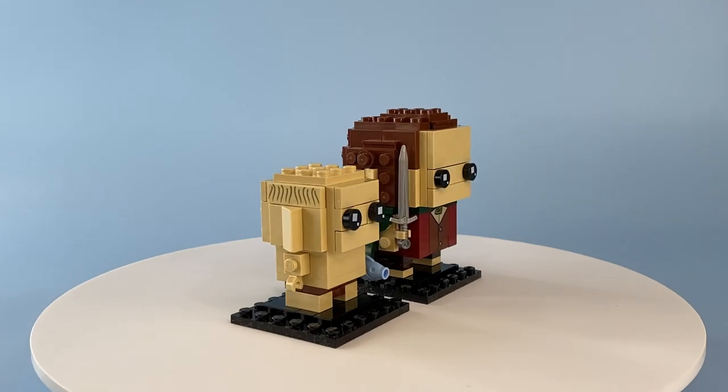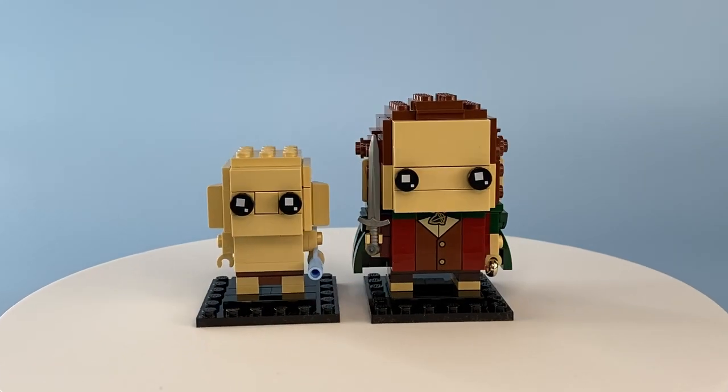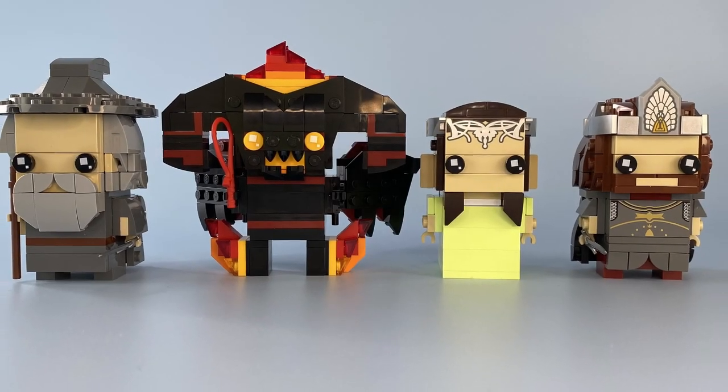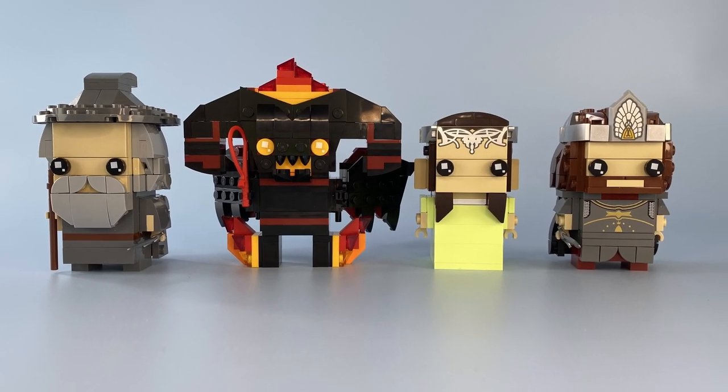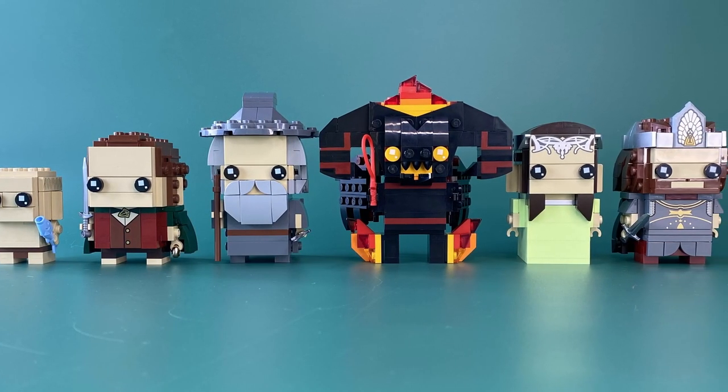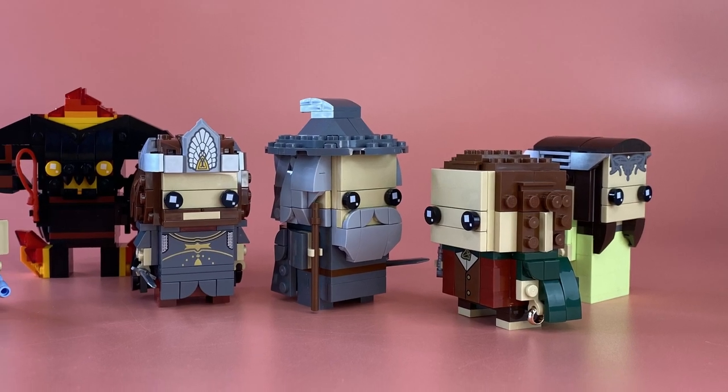As a Lord of the Rings fan myself, I can see the appeal of wanting to collect the entire Fellowship of the Ring, and with Gandalf and Aragorn already in other sets, I'm willing to bet the other members will be released shortly in their own two-packs. Personally, I would like to see a Boromir and Lurtz two-pack.